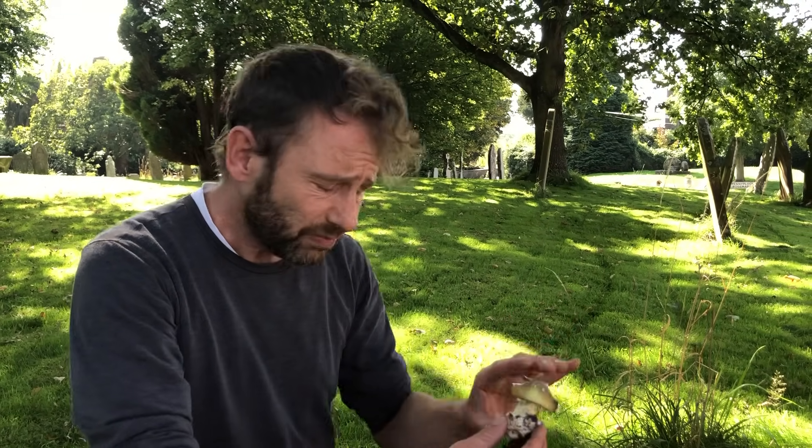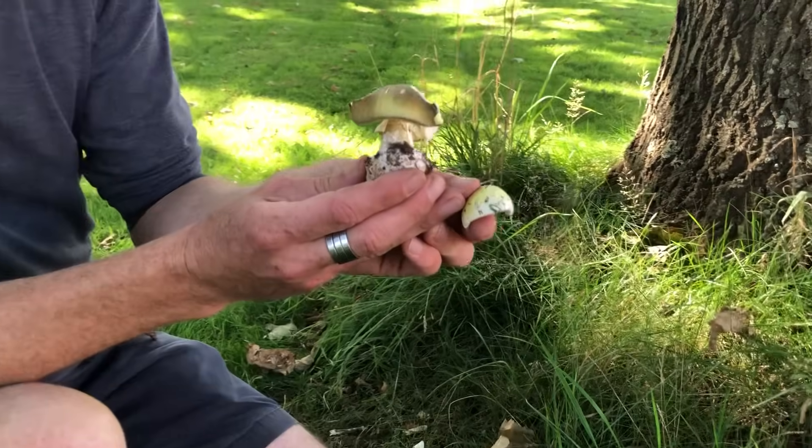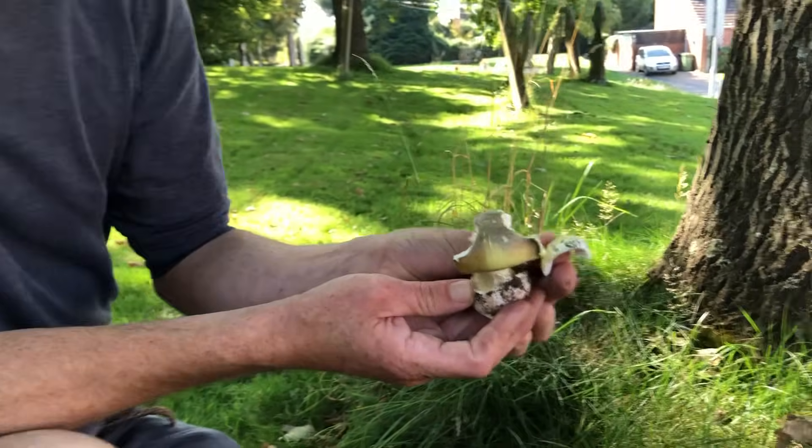They grow in mixed woodland, particularly with oak — we're underneath an oak tree at the moment — but you can find them in lots of different types of woodland. From my own experience, normally in grassy woodland among oaks, but they aren't too fussy about the trees they grow with. So there we go: the death cap, and potentially even the whitening variant — the green and the slightly lighter variety, all from the same underground organism. A mushroom that all foragers need to know, and I'm glad I've been able to show it to you today. If you want to find out more, go to www.wildfooduk.com.